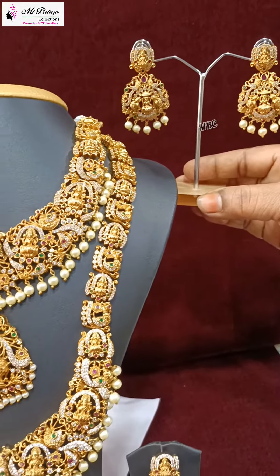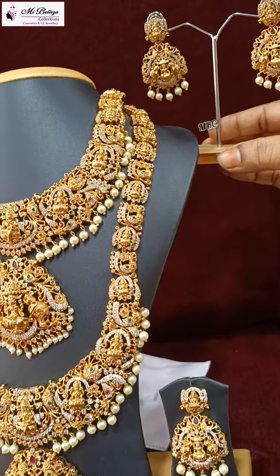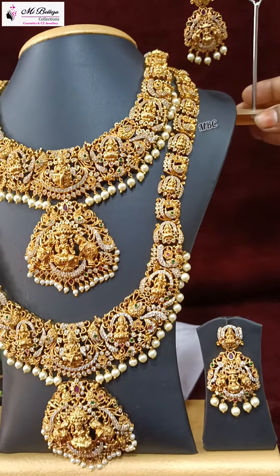And next, the Long Haram is also a very long look. The Seager and Druid Emeralds combination is Lakshmi Devi.